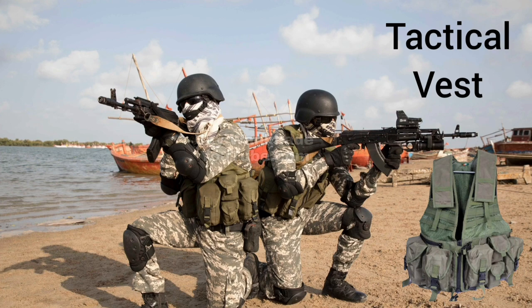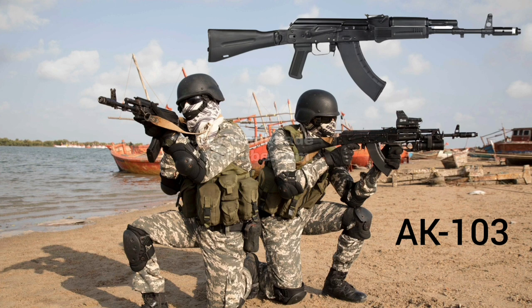Tactical Vest with fixed magazine pouches. Russian-made AK-103 Assault Rifle chambered in 7.62x39mm.